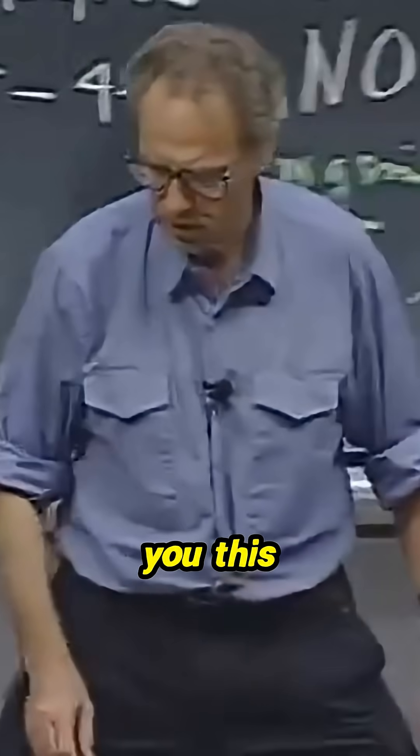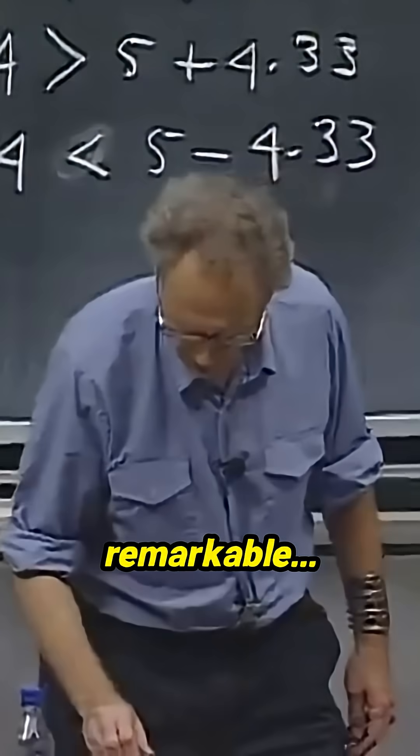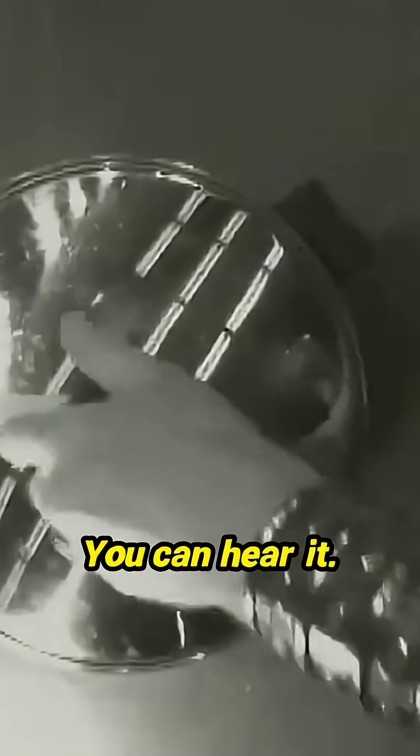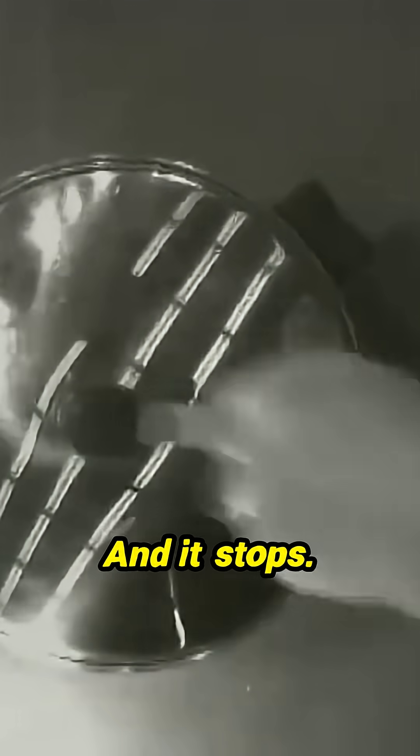And I want to share with you this remarkable thing. You see, when I rotate this cover, there's a lot of friction — you can hear it. And it stops. You can hear it, right?